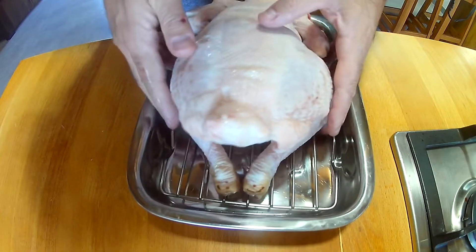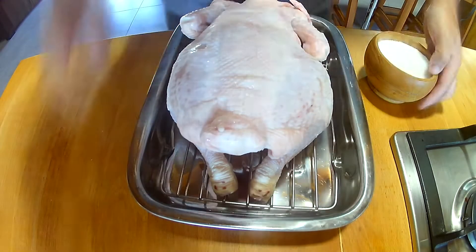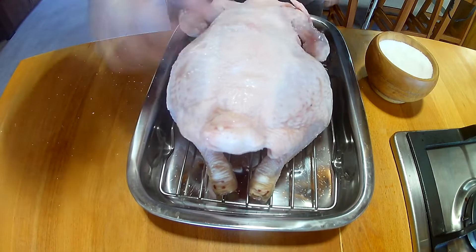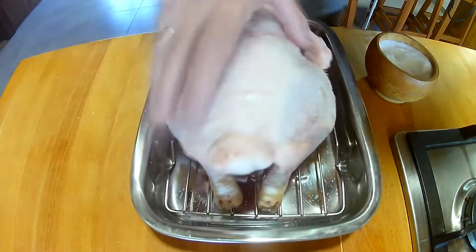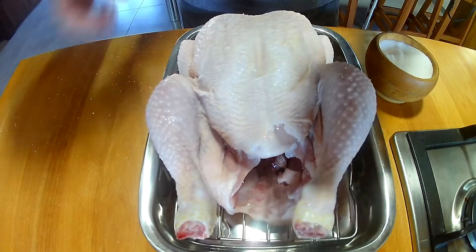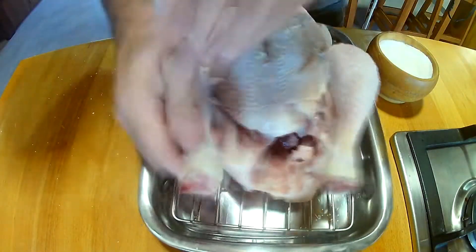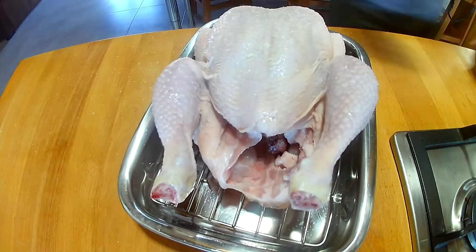I'm going to get the chicken, turn it upside down and salt it on the underside first — we're going to be fairly generous with the salt. Rub it into the skin so it stays there and penetrates inside. Flip it over and do the same on the other side. Some salt in the cavity as well. We want to make sure we've got enough salt and the chicken's tasty.